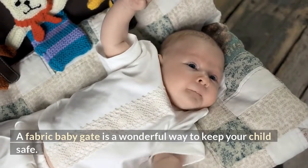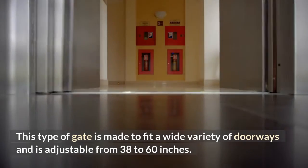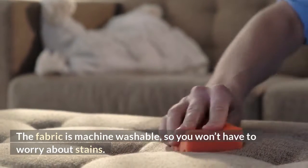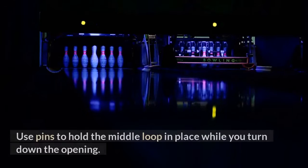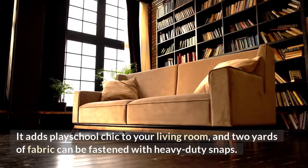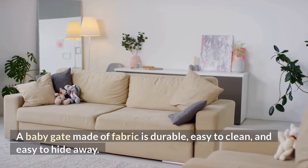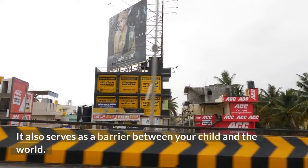Fabric Baby Gate. A fabric baby gate is a wonderful way to keep your child safe. This type of gate is made to fit a wide variety of doorways and is adjustable from 38 to 60 inches. The fabric is machine washable, so you won't have to worry about stains. When you're done, turn the fabric baby gate right side out through the opening, and use pins to hold the middle loop in place. A fabric baby gate can be made out of a curtain panel and supported with hooks or adhesive strips. It adds play-school chic to your living room, and 2 yards of fabric can be fastened with heavy-duty snaps. A baby gate made of fabric is durable, easy to clean, and easy to hide away. It also serves as a barrier between your child and the world.